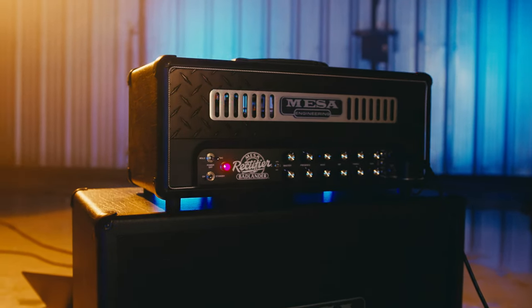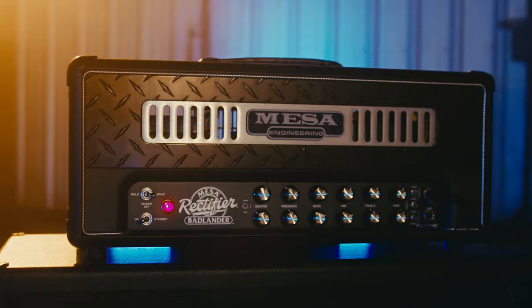It's got 100 watt mode, 50 watt mode, 20 watt mode. So you can literally do anything from studio work in your bedroom late at night with headphones, or you can just crank this thing live on stage at theaters, whatever the case may be.